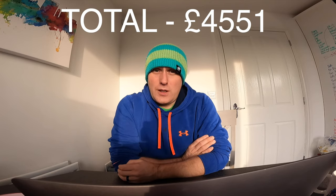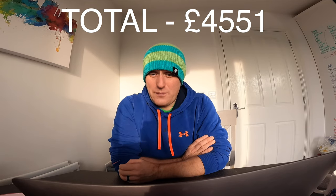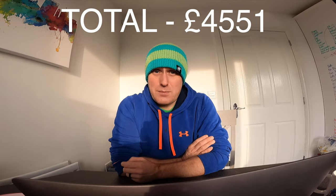Not including the mapping, all the parts I've mentioned come to roughly £4,551. Then add the mapping and you're looking at the best part of £5,000 to have a mapped turbocharged EP3. Hopefully that's helpful to some people.